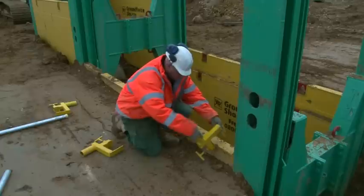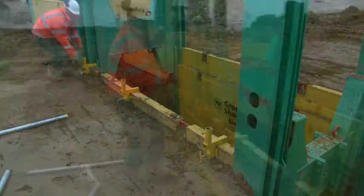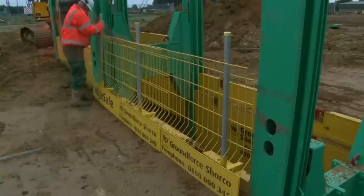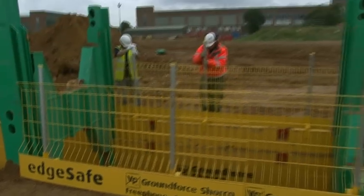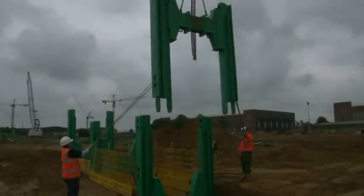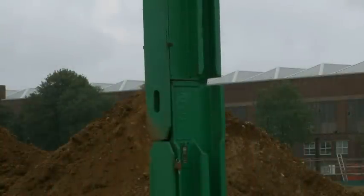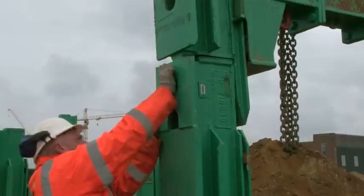Once the plates are down to depth, it is essential that edge protection is used to prevent falls. The Ground Force Edge Safe system, comprising a series of clamps, supporting posts and mesh guards, is installed to the upper plates. Three metre high extension posts can be used to allow support for trenches up to nine metres deep. The pre-assembled H-frame extension is located onto the lower posts and locked together with a special pin.